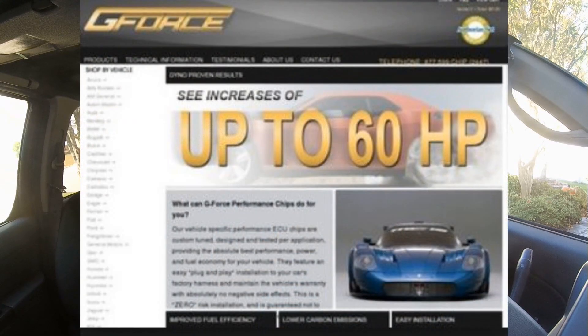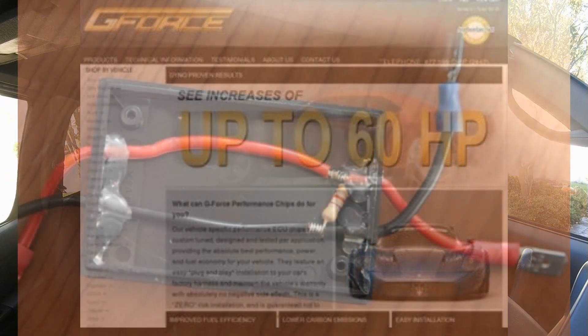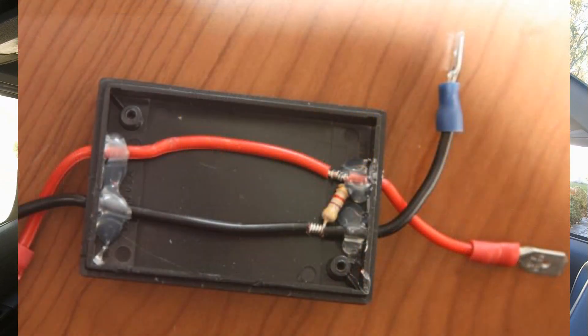Tip number four: avoid any type of computer performance chip, especially ones that advertise large horsepower gains. It is not cheap to go fast. You can spend a lot of money on this engine trying to make it go fast and it's still not going to be that fast — you're just wasting money trying to make this engine into something it's not.